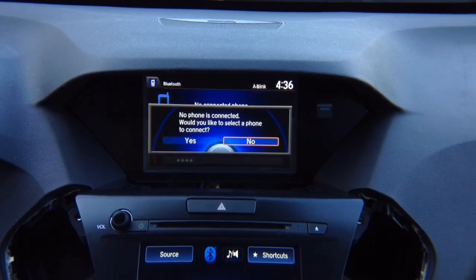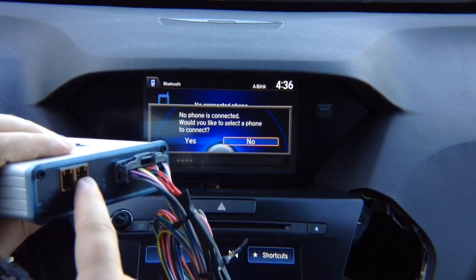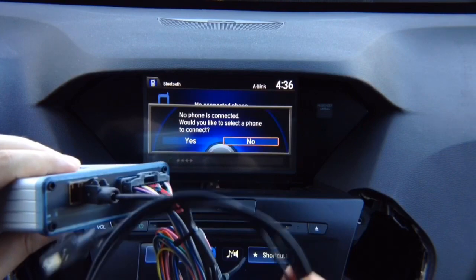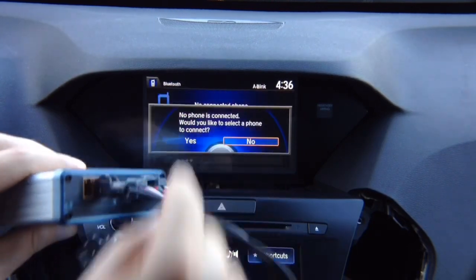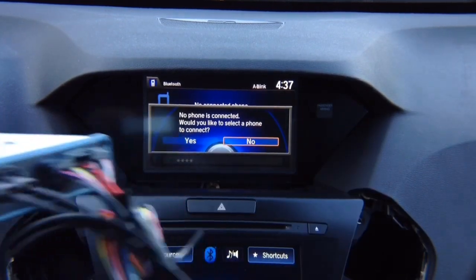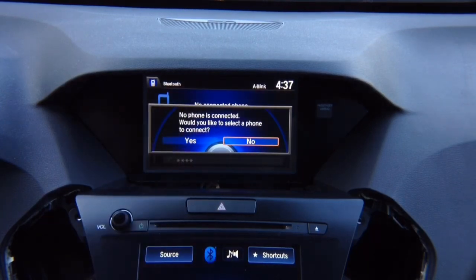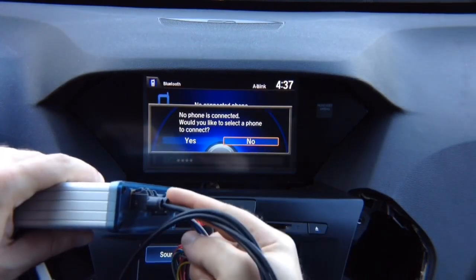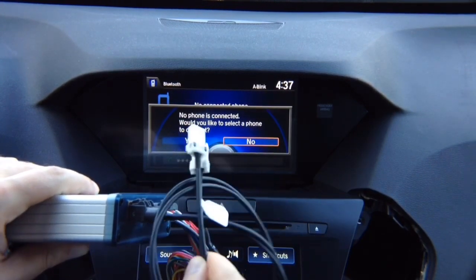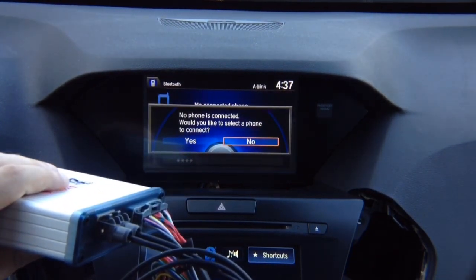On the interface, connect the cables — the middle one connects to the screen side, the second cable is for the radio side. Previously you had one straight cable going from radio to screen; now it goes from radio into the interface and out to the screen. We're using all original connectors, so it's the same as factory.